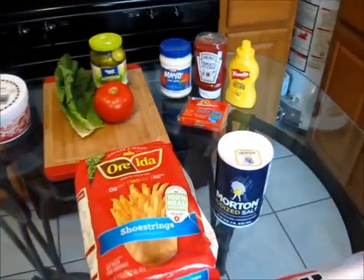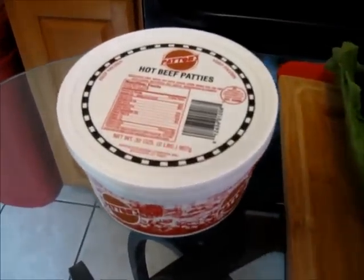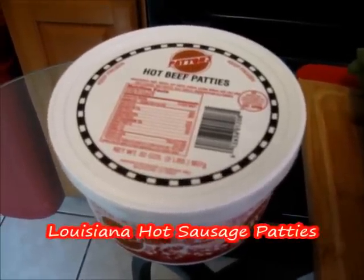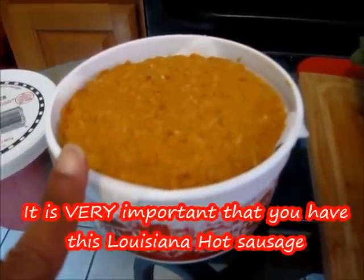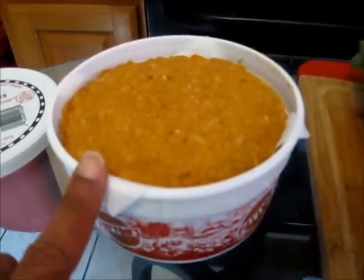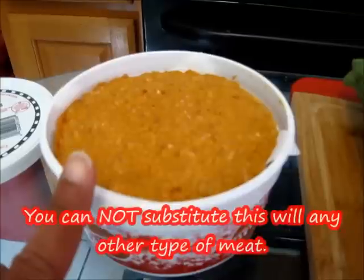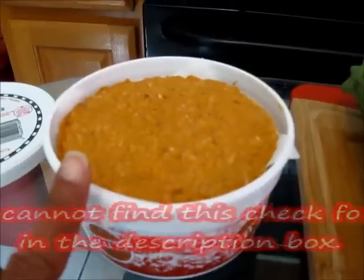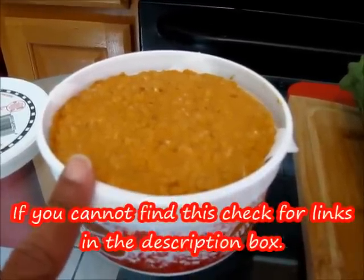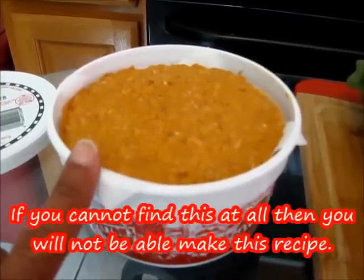This is everything you're going to need to make your hot sausage po'boy. You're going to need some Louisiana hot sausage patties — it is very important that you have this for this recipe. This is a one-of-a-kind hot sausage made only in Louisiana, made by only one brand: Patton's. You cannot substitute this with any other type of sausage. If you cannot find this in your area, check out the links in the description box to see how to purchase it. If you cannot find it at all, you will not be able to make this recipe.